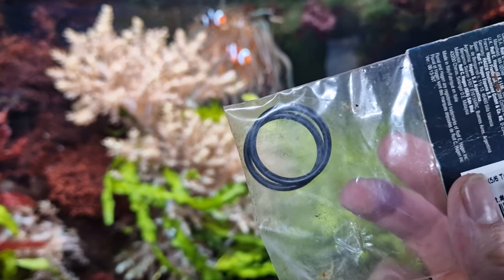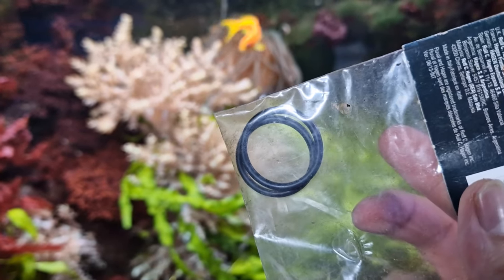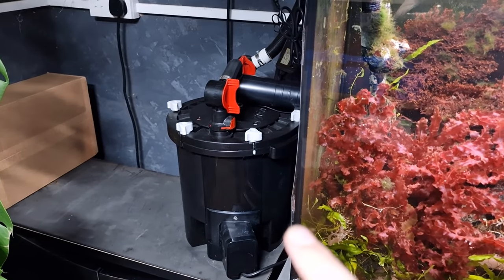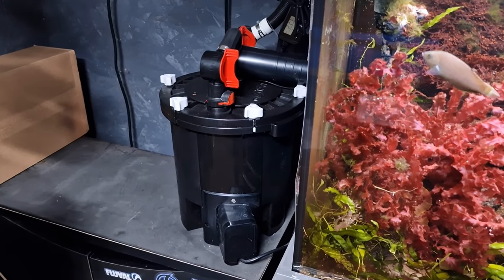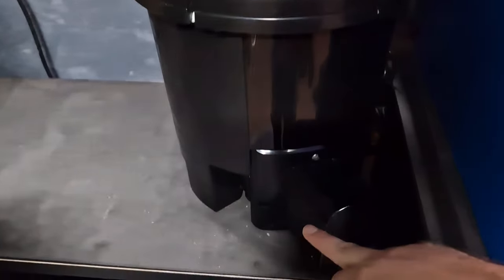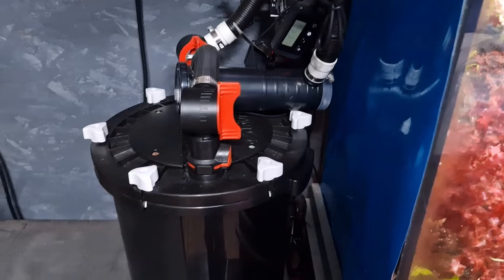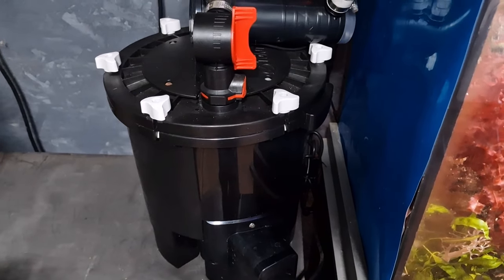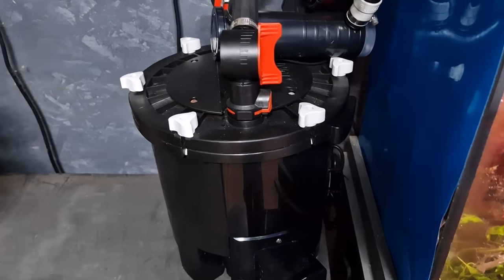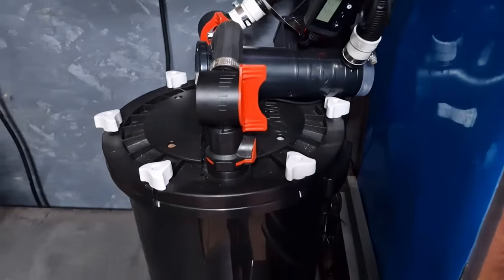One of the less common reasons — but common enough to mention — is your O-rings. Canister filters have a lot of O-rings; they join all the parts together and stop water coming out and air getting in. You might not notice if your canister filter has a very small leak, but you may have a faulty O-ring where the suction of the pump is actually sucking air into your filter. This is quite difficult to diagnose, especially which O-ring it is. Initially you need to make sure it's not just dirty filter media or a dirty impeller, so give your filter a good clean first.